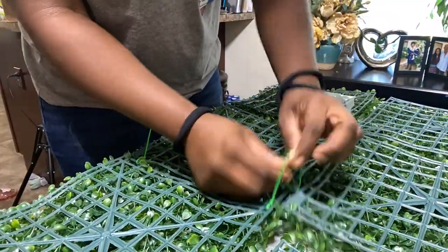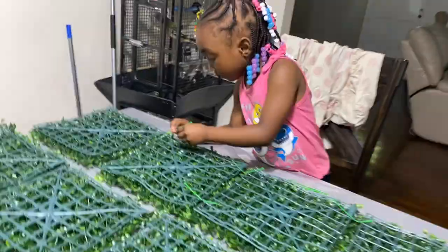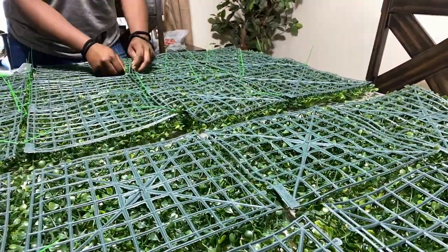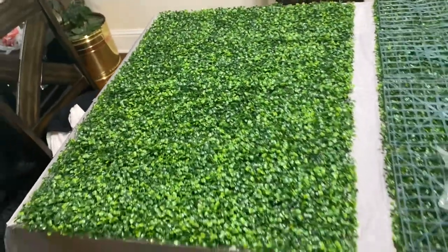This was so easy to do that I even had my 4-year-old daughter helping me out, which was great. She likes to be hands-on just as well. This part was actually the easy part — it took me about 10 minutes to connect everything together. This was half of the grass wall.